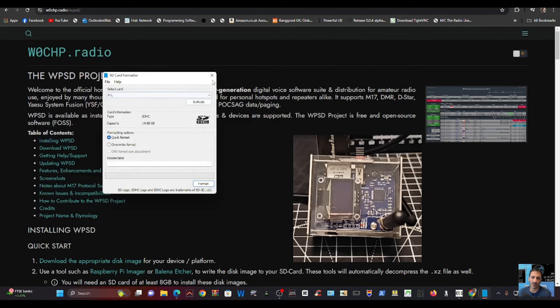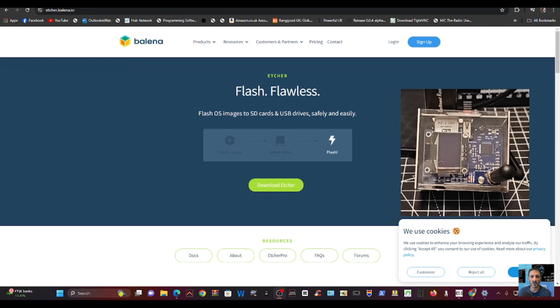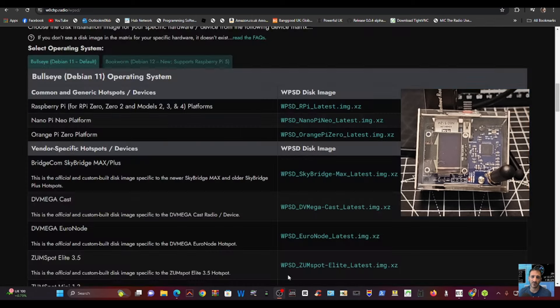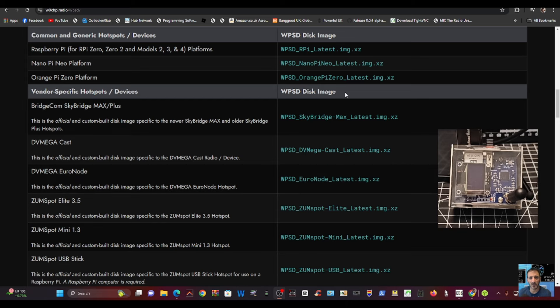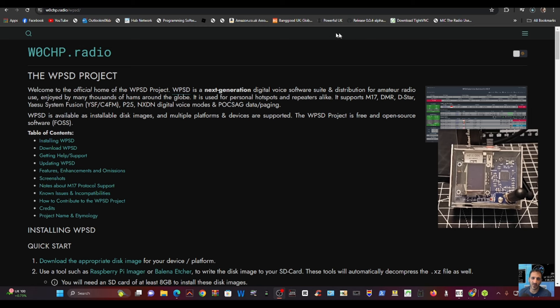Then I go to the WPSD download page. By the way, this is also where you download Balena Etcher — click download and you'll get the program. All links will be in the description. There are a couple of options: one supports Raspberry Pi 5 on the right, and the Bullseye operating system on the left. I'm going to use the one on the left, scroll down to the Euronode, click it, and that downloads the image. You can't just copy the image — you have to burn it using Balena Etcher.